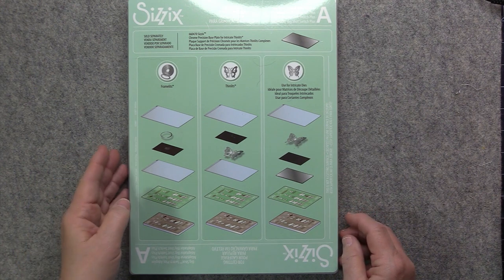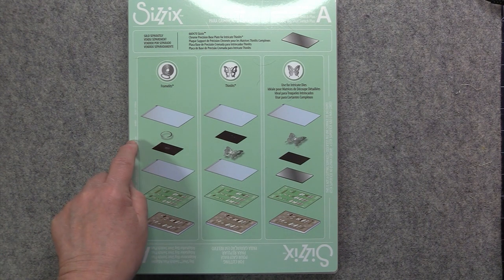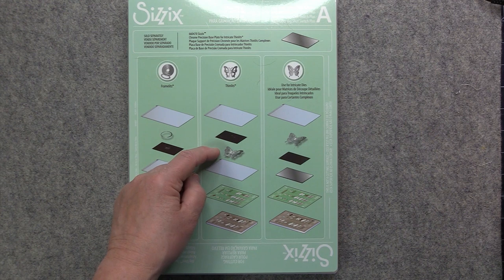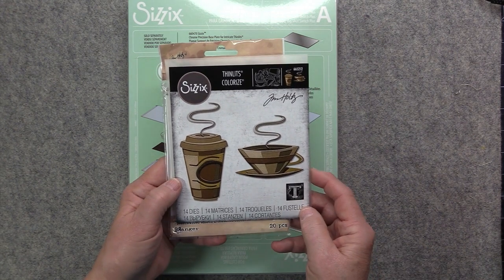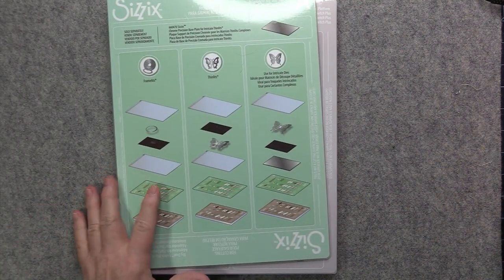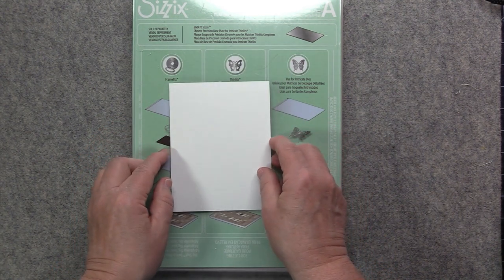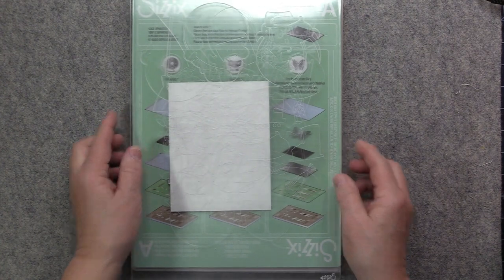Now I want to cut out some Thinlits. I want to point out that there's a difference in your sandwich depending on whether you're doing a Framelit or a Thinlit. For a Framelit, put your cardstock down first, then put your die on top with the cutting side down. For a Thinlit, put your die down first with the cutting side up, then put your cardstock on top. I'll be using Distress watercolor cardstock. You need your base plate plus plate A, then put down your cutting pad with all the pieces cutting side up, put the cardstock on top with the rough side down, then the other cutting plate on top.